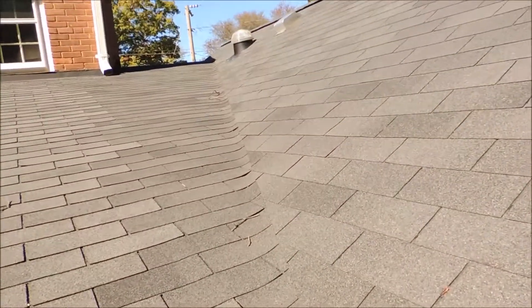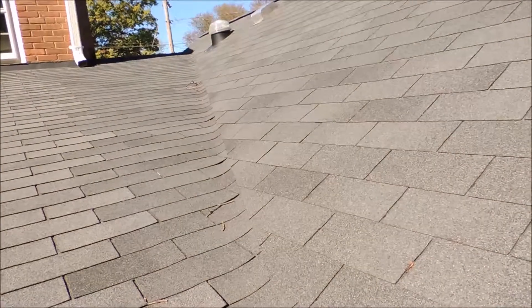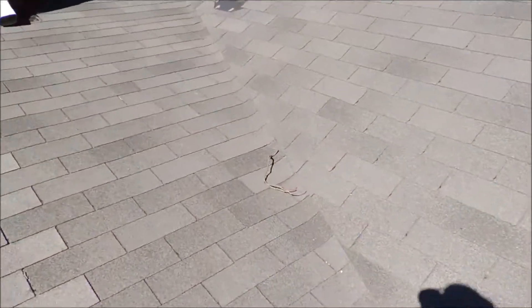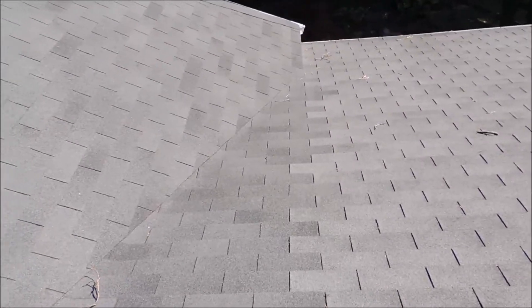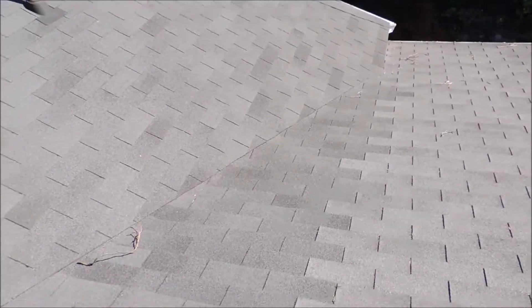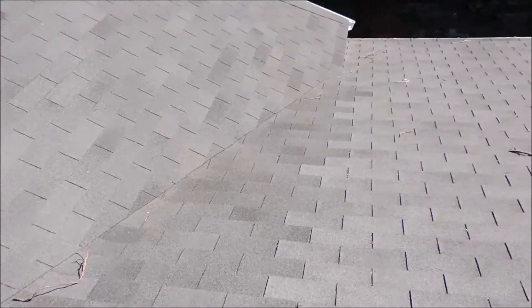Now also there's a valley here as well, and I noticed these shingles are fastened too close to the valley center line. So what we'll do is remove all the shingles on both sides of the valley, then we'll install ice and water shield which will be fully adhered to the wood deck right along the entire length of the valley, and then we'll re-shingle it.